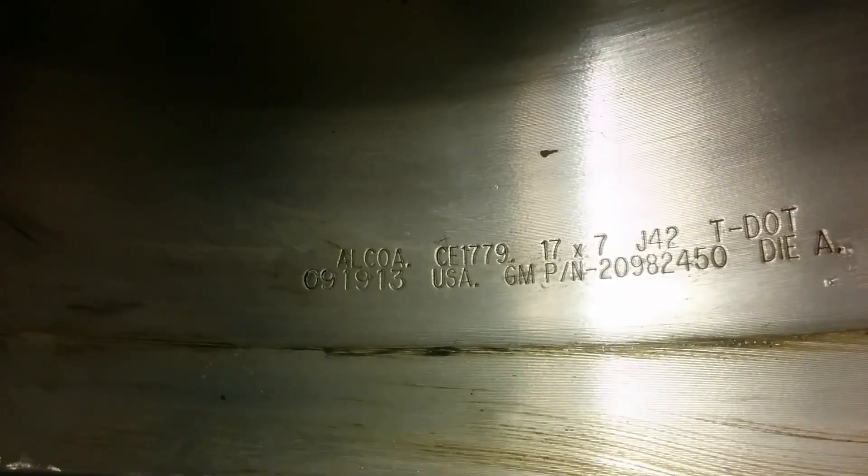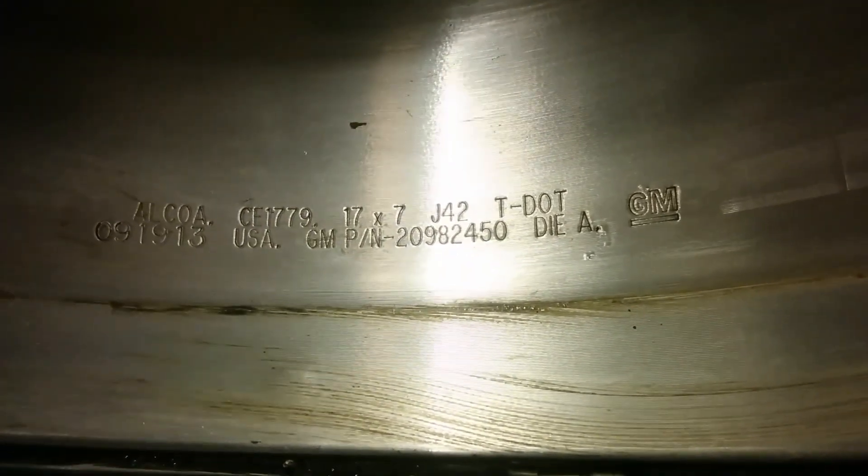Full disclosure: if you look closely, this is actually forged and created by Alcoa. I have to be completely forthright — I actually own quite a few shares of Alcoa and Arconic, so that bias might exist, though I do like them as a company. You can see 17 by 7, a 42 offset J rim — the J indicates the lip design, which most rims use now. The GM part number is 20982450, with the GM logo, stamped and created by Alcoa for GM — probably now Arconic.